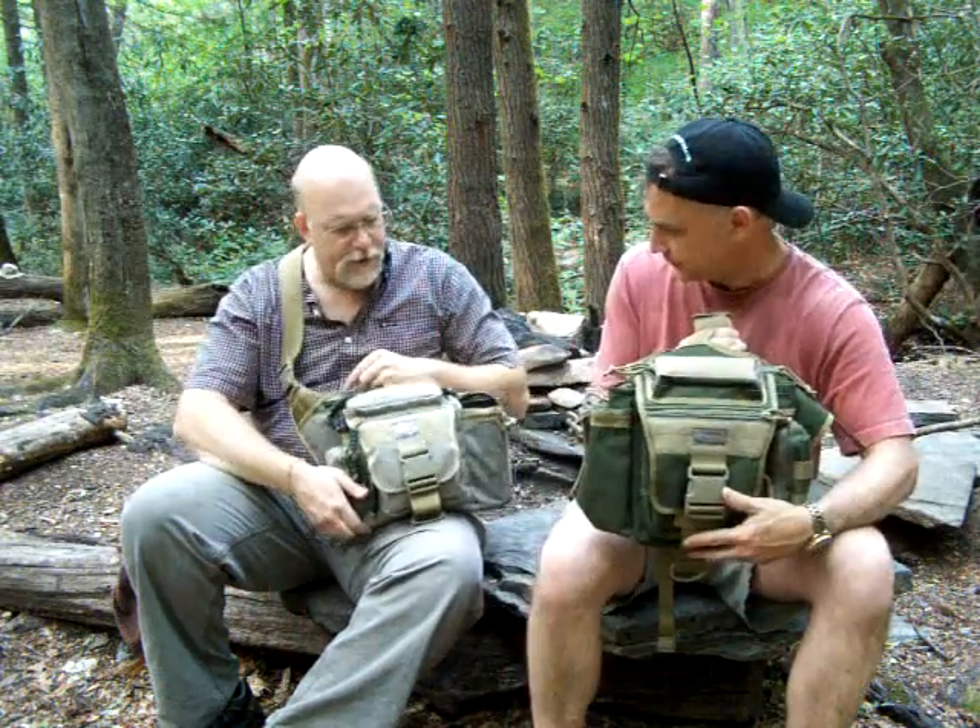It comes in a lot of different colors — go to the Maxpedition website to check out the different colors. It also comes in an EDC version and a law enforcement version as well. This is the khaki Jumbo but it's a Type S, which is intended to be carried on your left side instead of the right side like the standard.